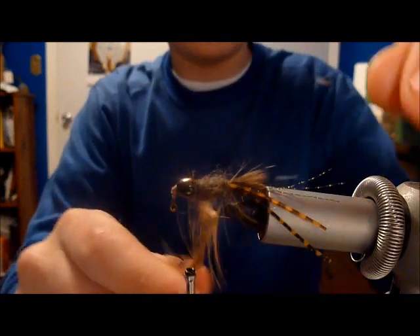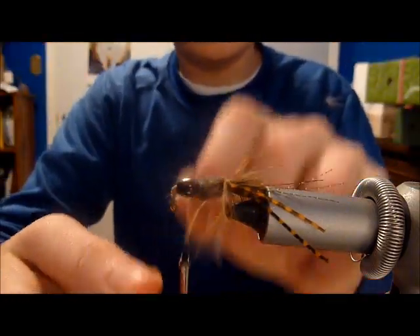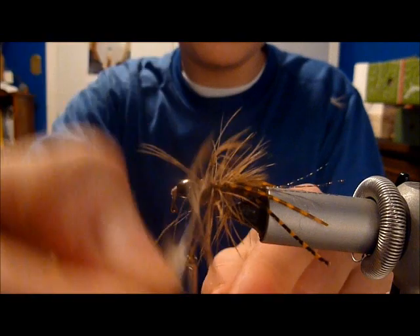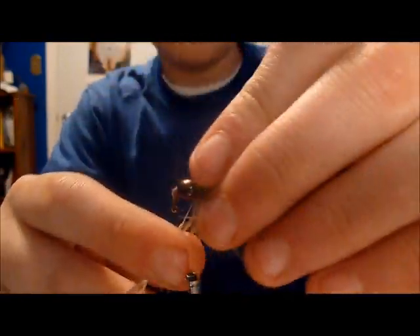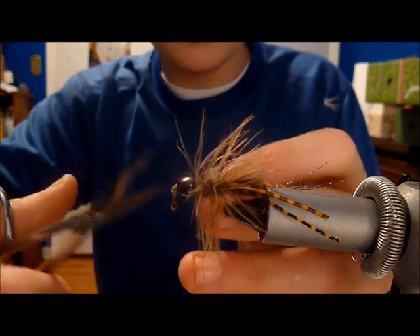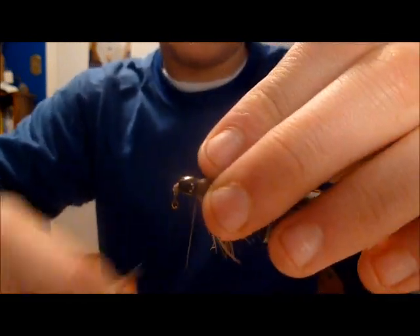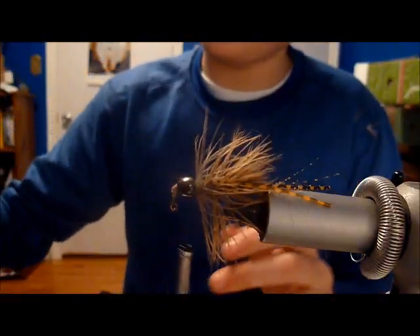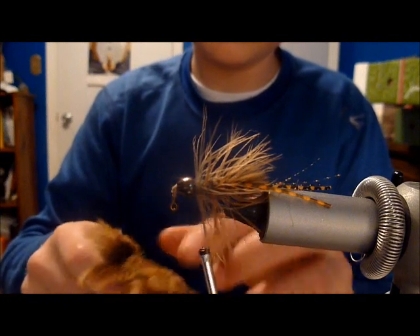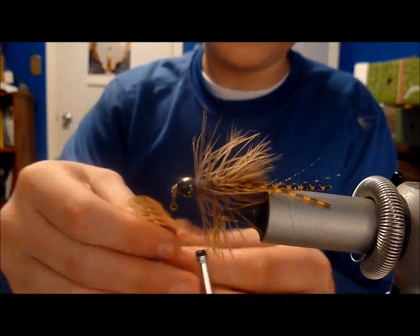Next, wrap your hen saddle with loose wraps, brushing back every now and then, all the way up to the cone where you'll secure the stem. Prepare to attach a second feather to bulk it up — choose a thicker, longer-fibered feather for this. It doesn't have to be one of the longer ones.